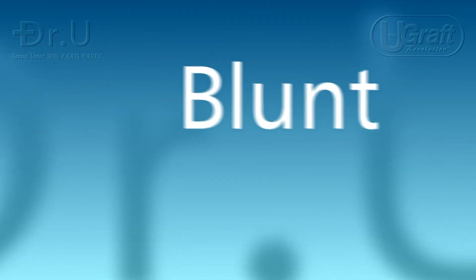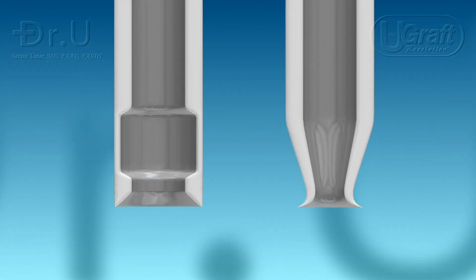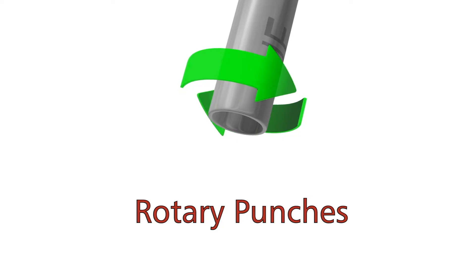Any of the sharp, blunt, or hybrid punches can also be accessorized by different features, such as serration, windowing, slitting, rooming, hex punch, or texturing, to mention a few. All these punches form the family of the rotary punches.